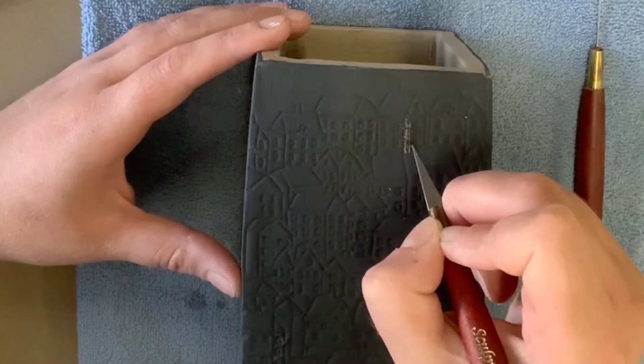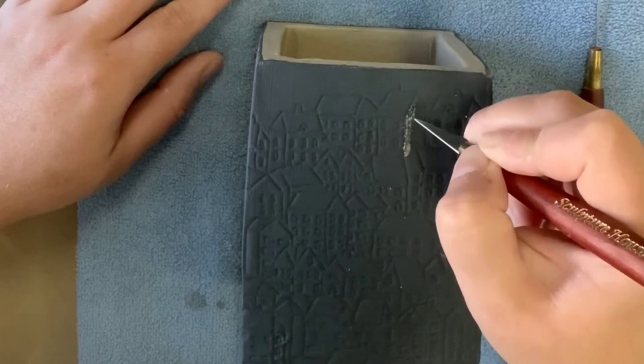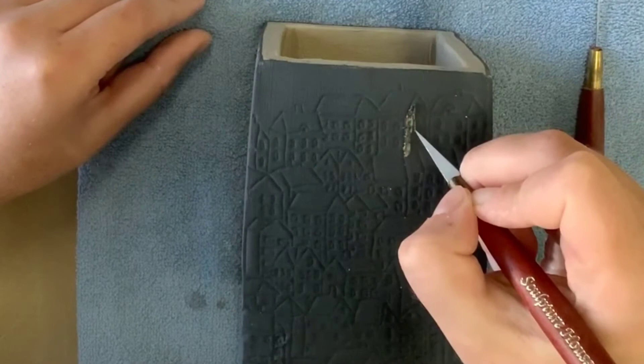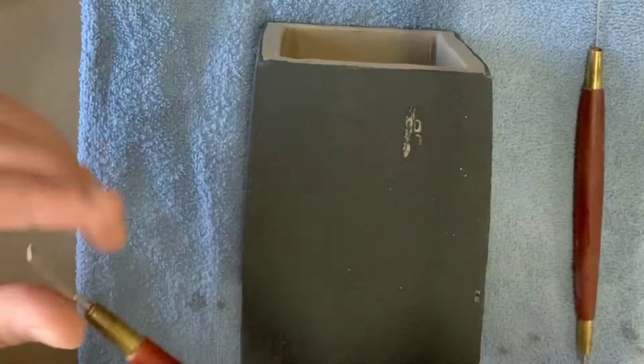When you begin carving, you're only supposed to be carving out the white areas. Whatever is black, you do not want to carve that away in your pattern design. This one is specifically hard for me because the edges of my buildings have these really skinny black lines, so I have to be really careful that I'm keeping that black line there as I'm carving out the white.